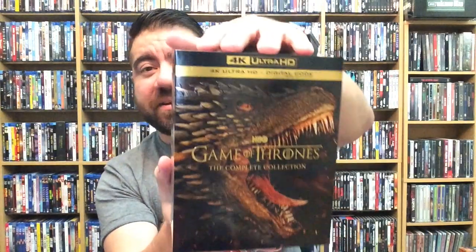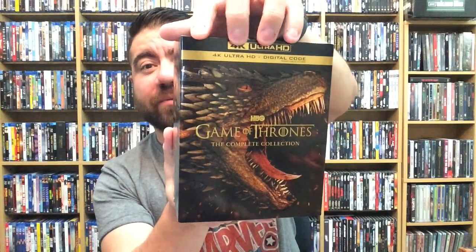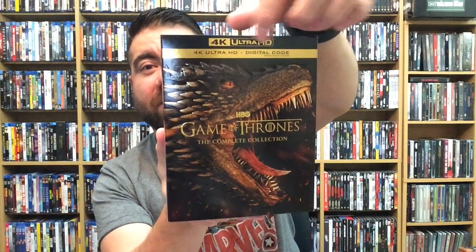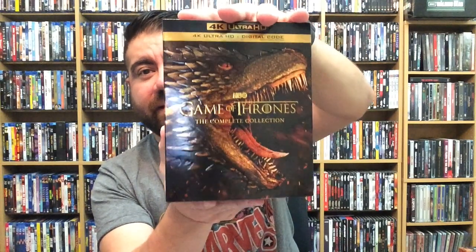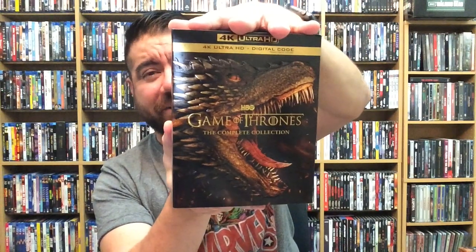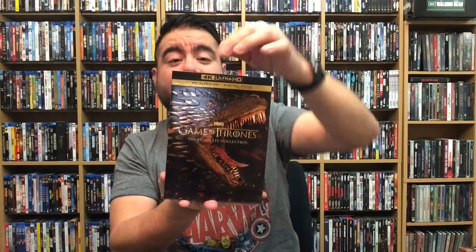The ending was not the best — the last episode was not the best, could have been way better — but the rest of the show itself is phenomenal. I love it. One thing I noticed which is really cool: all this is in gold — the 4K logo and all this stuff. The little strip up here is typically a silver color, and it looks really cool in gold. Love it.